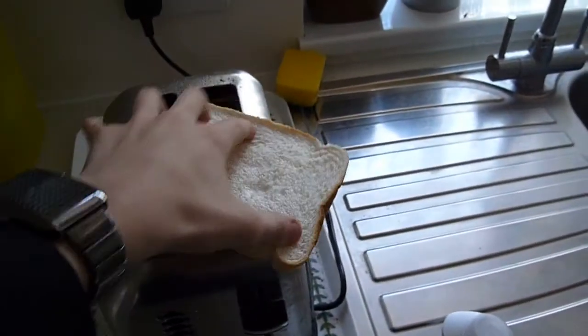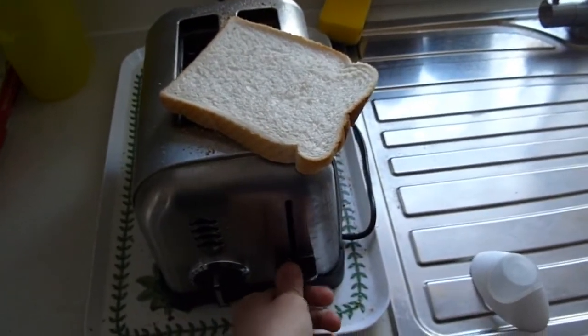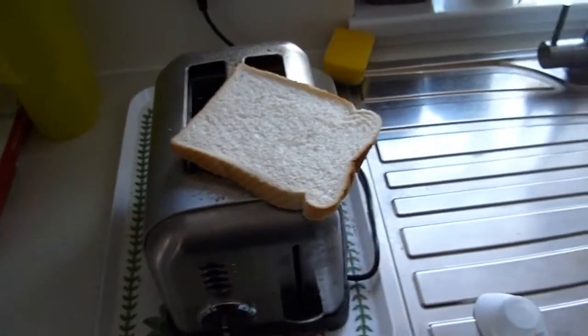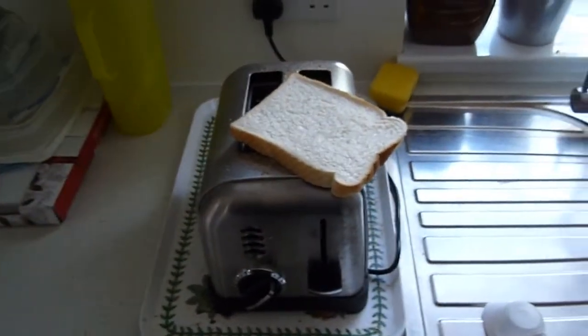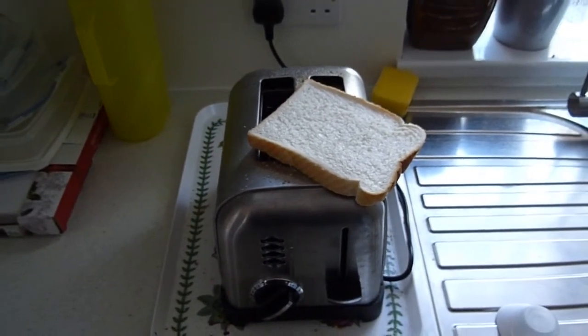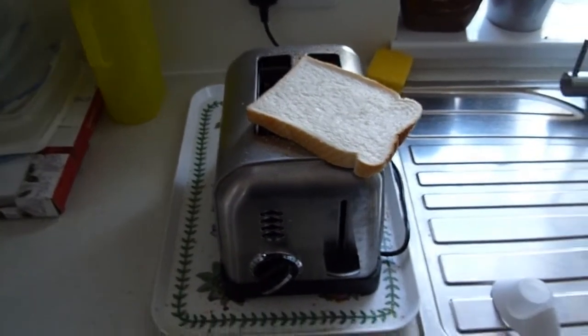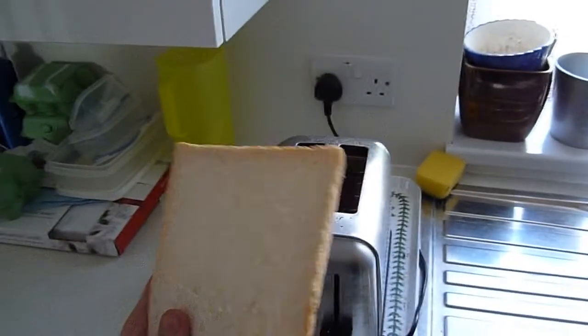Then you put the bread in the toaster and hit Gas Mark 6 for 20 sets. Lovely. Now we just have to wait for it to cook. Oh look, it's done. When it's done, it pops out of the toaster — that's the cooking device.